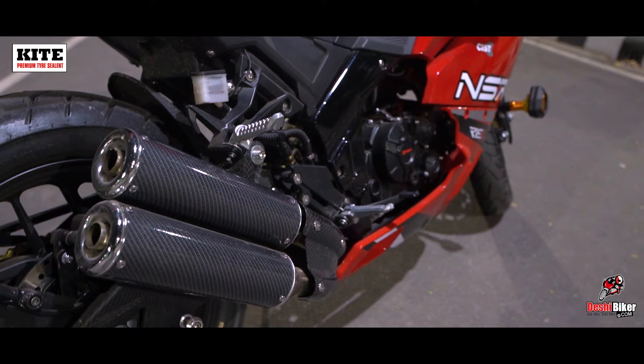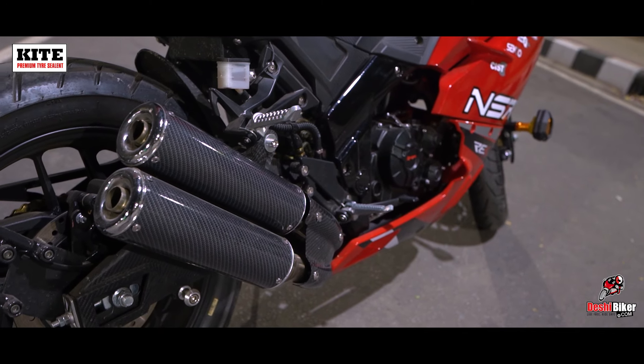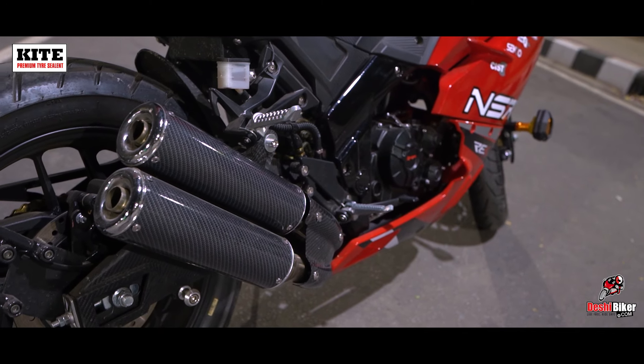This is a review of the Lifan KP-165 4V. The engine has liquid cooling and full fuel injection. The engine produces 21.5bhp and 17.5Nm of torque.